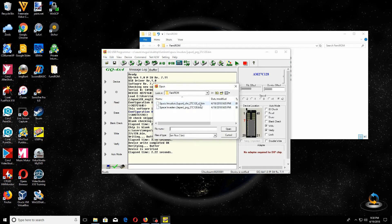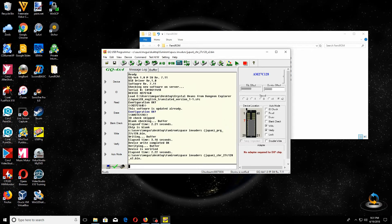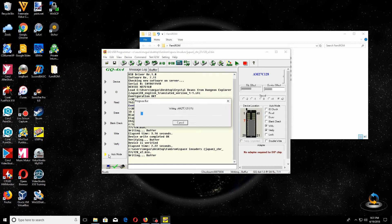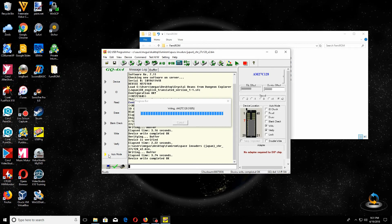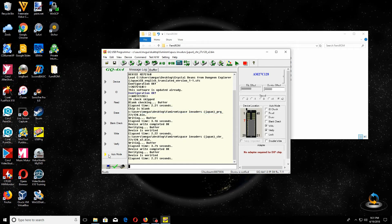Remember, we did the PRG; now we're going to do the CHR. Open the CHR file — the one that says times two. Remember, it's just the data duplicated twice because it was an 8 kilobyte file. Same thing — I'm going to click Auto Mode. It was blank. Now it's verifying. And you're done — both chips are done. Now it's on to the soldering part.